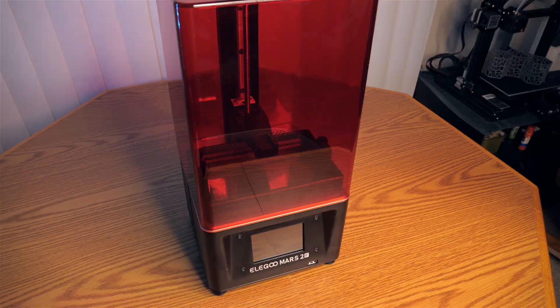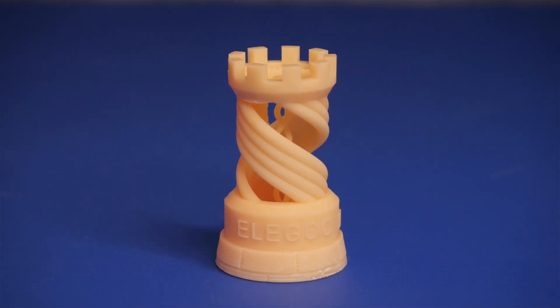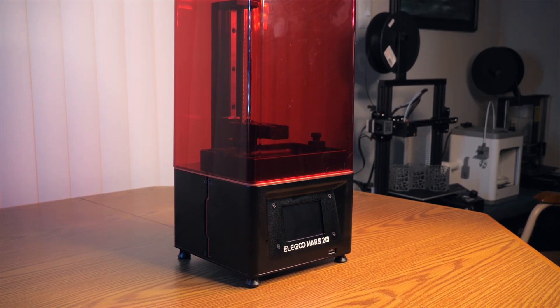Overall, I have really enjoyed this printer and I have been very impressed with the print quality. I will continue to post prints to my Instagram as well as add additional information in this video description below. Thank you so much for watching, and I hope to see you next time.